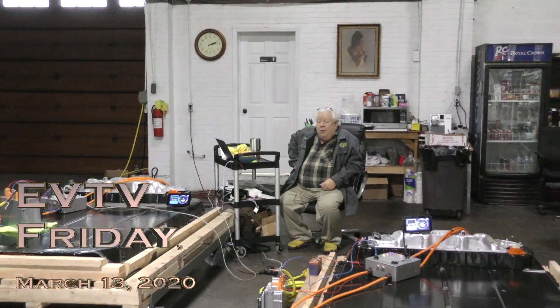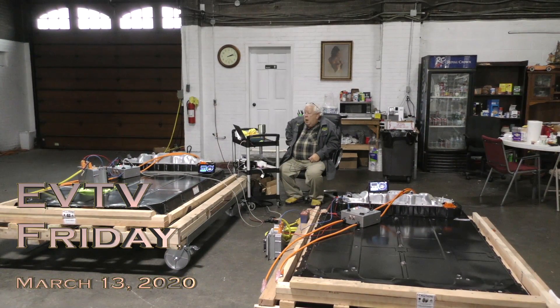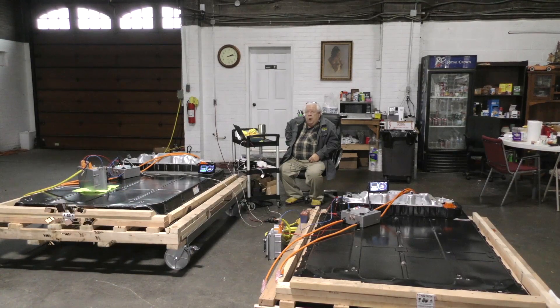Here we are with two Tesla Model 3 full packs. We've built a controller for each of them and an Elcon charger for each. They've been ordered by a gentleman farmer in Virginia who grows organic produce and has a big compound there that he wants to power using two Tesla Model 3 batteries. He's already ordered them and paid for them — we're preparing them for shipment.